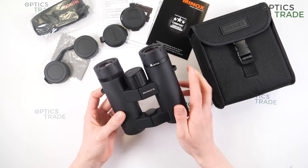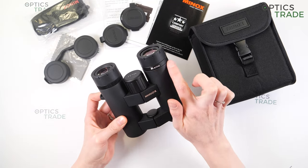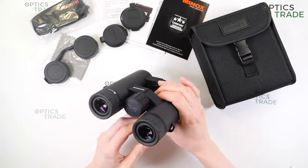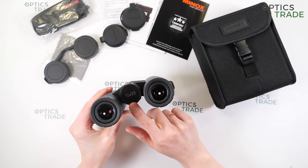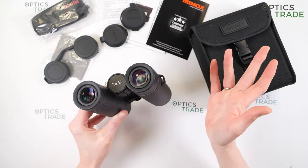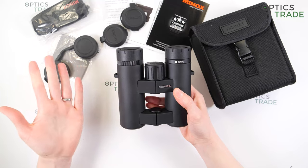Nitrogen filling prevents fogging from the inside, and they are also waterproof according to IPX7. You can see some markings on the binoculars: the name of the manufacturer, the name of the series, and the model — 10x33. Really elegant design, not much information displayed.